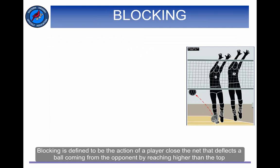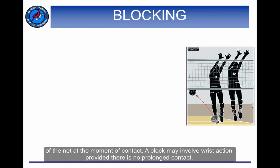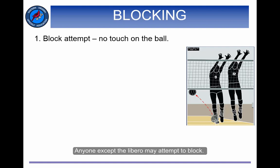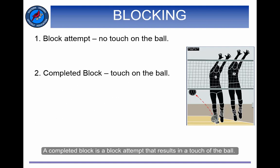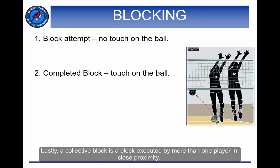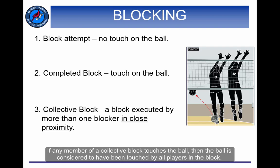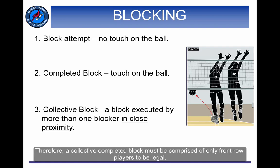Blocking is defined as the action of a player close to the net that deflects a ball coming from the opponent by reaching higher than the top of the net at the moment of contact. A block may involve wrist action provided there is no prolonged contact. There are three defined types of blocks. A block attempt is a blocking motion wherein the blocker does not touch the ball — anyone except the libero may attempt to block. A completed block is a block attempt that results in a touch on the ball — only front row players are allowed to complete a block. Lastly, a collective block is a block executed by more than one player in close proximity. If any member of a collective block touches the ball, the ball is considered to have been touched by all players in the block. Therefore, a collective completed block must be comprised of only front row players in order to be legal.